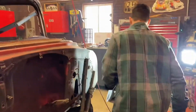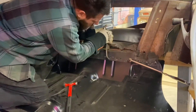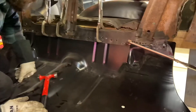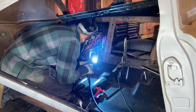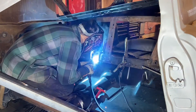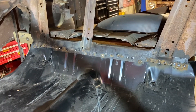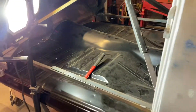A couple spot welds there, Dad. Was that fun? Yeah. All the spot welds finished in the back. Voila — she's got a floor.